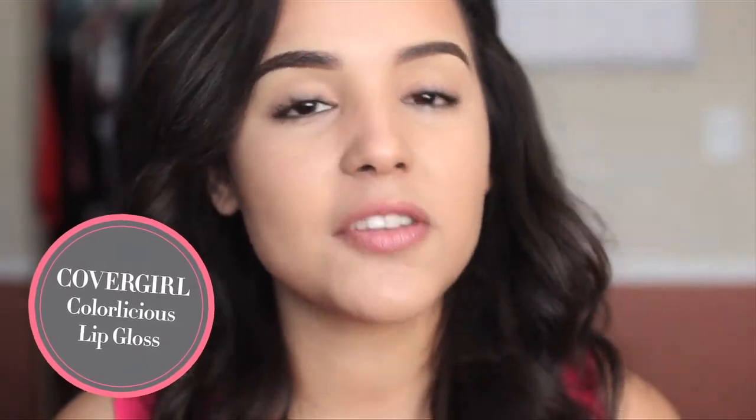As for the lips, I'm going in with my CoverGirl lip color. I don't want something too bold — I want something that's still neutral, is going to moisturize my lips, and still give me an awesome color payoff. So I'm just going in with kind of this pinky nude-ish color. Really, really pretty.